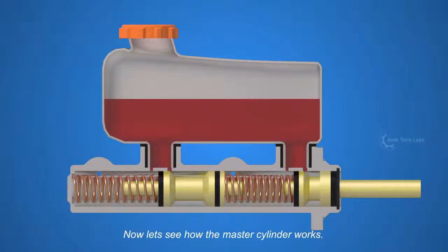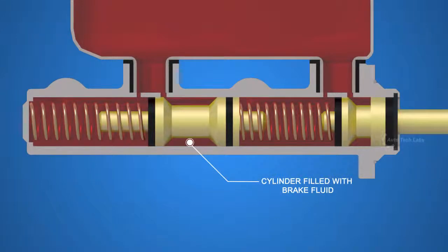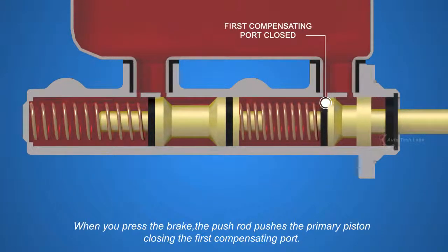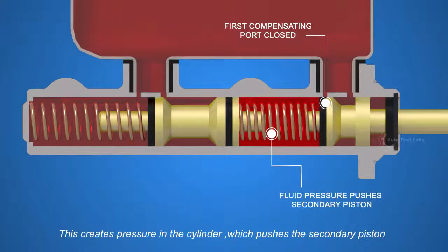Now let's see how the master cylinder works. When you press the brake, the push rod pushes the primary piston, closing the first compensating port. This creates pressure in the cylinder.